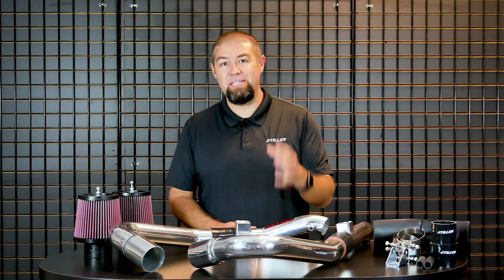What makes the Stillen Gen 3 Intakes the best intakes on the market for the 370Z, G37, G35, and 350Z? Well, simply put, we put more than a year of engineering time into developing these intake systems. A tremendous amount of work went in to consider all aspects of the design of this intake.